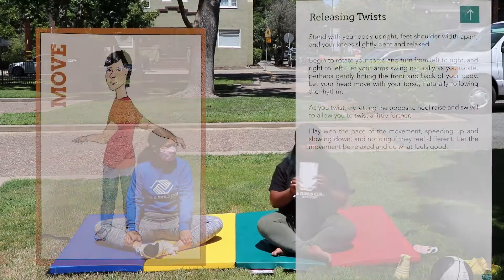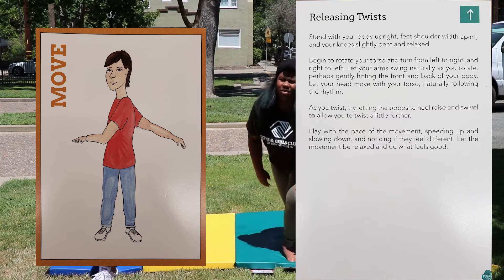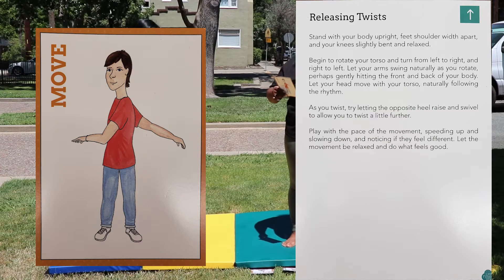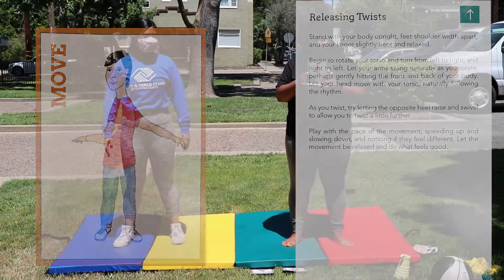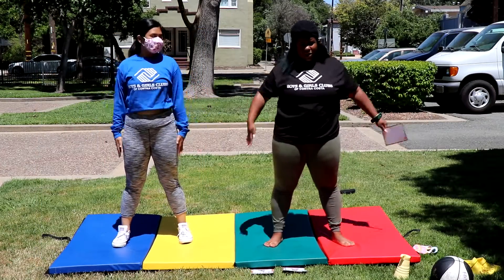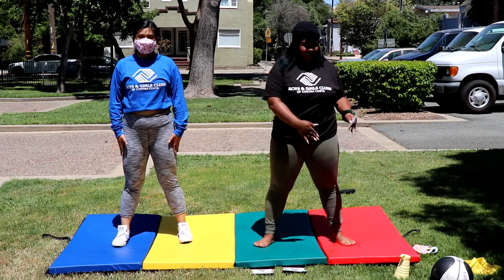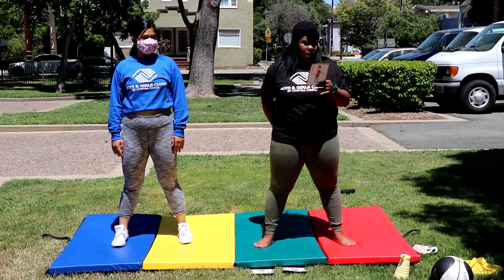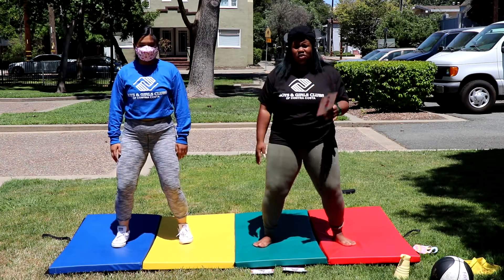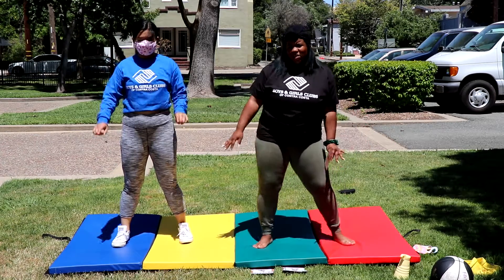This next one is called releasing twists. So we're going to stand up — stand with your body upright, feet shoulder-width apart so you're wide enough to move your shoulders. Your knees slightly bent and relaxed, so you're not stiff — just relaxed a little bit.